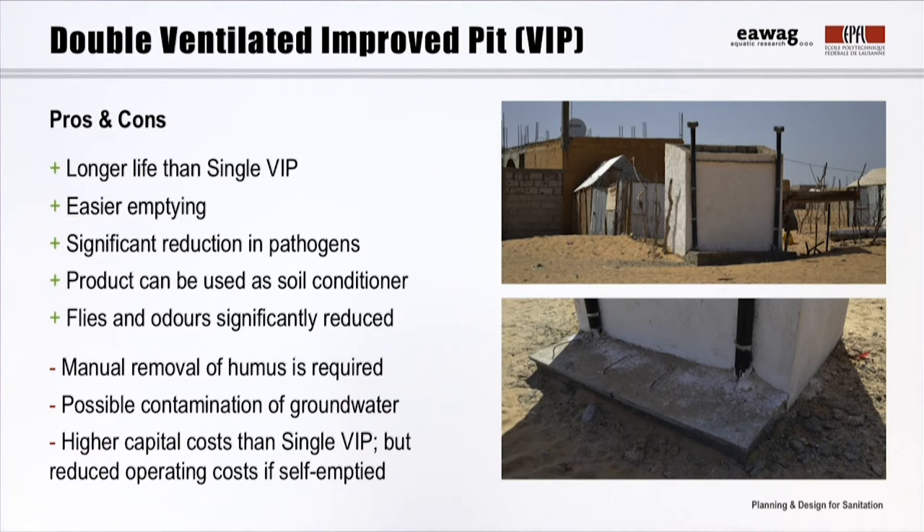Because the product is solid, manual emptying is required. This can be done by the users themselves, which reduces operating costs and does not require accessibility by vacuum trucks. However, the upfront investment costs for double pits are obviously higher than for single pits.